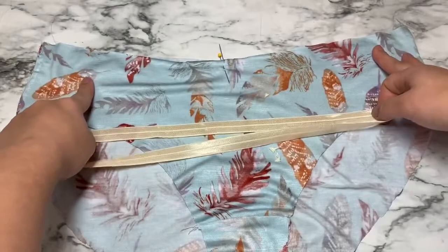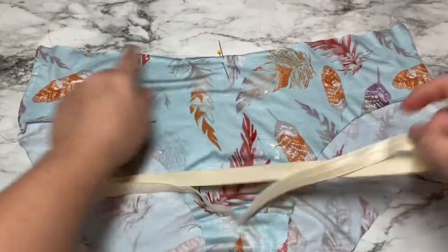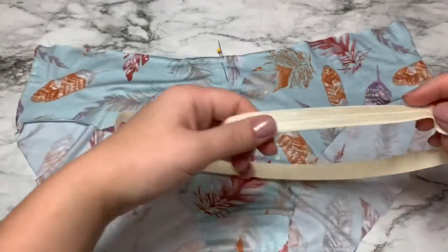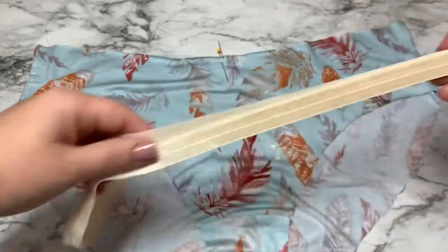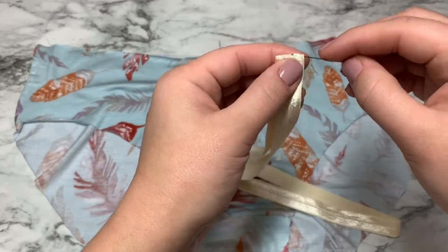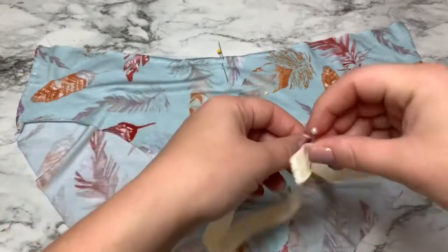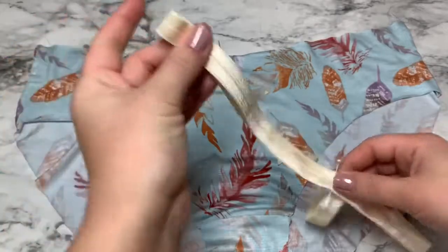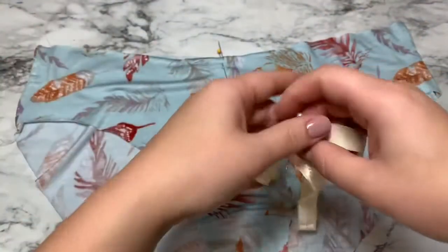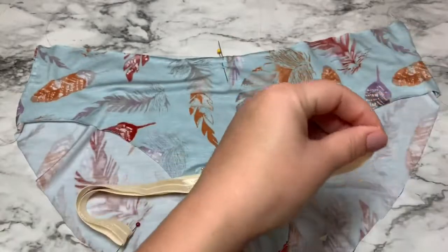The next thing we're going to do is quarter both the opening of our panty — here I'm working on the waist opening, but just know it's the same for the leg — and then quarter our elastic as well. I used my side seams as two quarter points and then I have my quarter point in the middle. For the elastic, I use the seam as one quarter point, find the opposite side and mark with a pin, then line up those two quarter points and mark the remaining quarter points on each side.